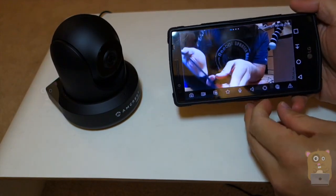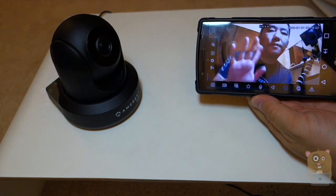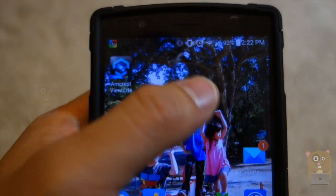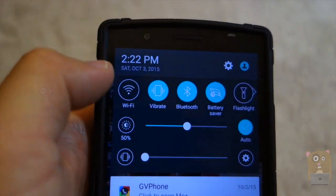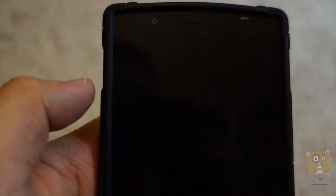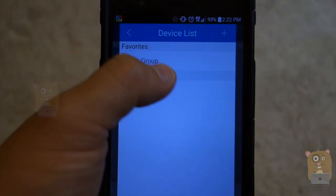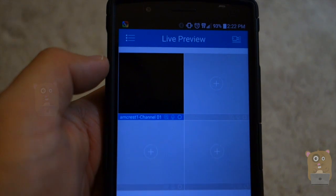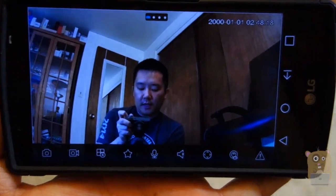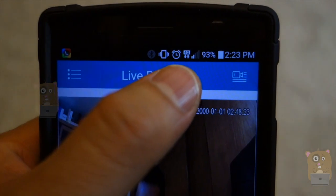Let me pan-tilt it or move it. Before I was connecting to the Amcrest on Wi-Fi, so what I'm going to do now is disable my Wi-Fi. This way I'm using my cellular network and I'll launch the Amcrest View Lite app again. Let's go to live preview, go to Amcrest. So now I'm viewing this camera live right now on my cellular network — 4G network.